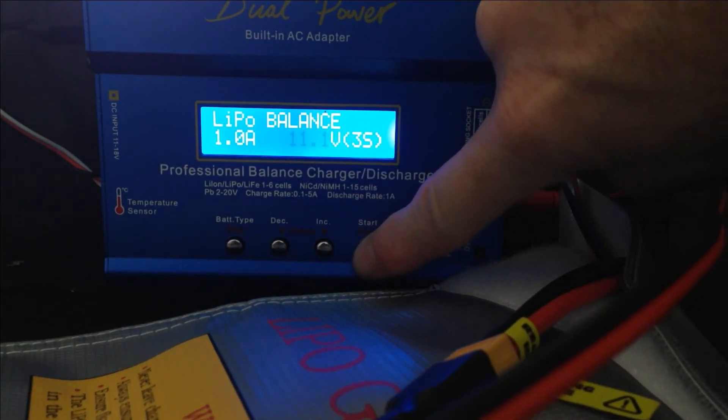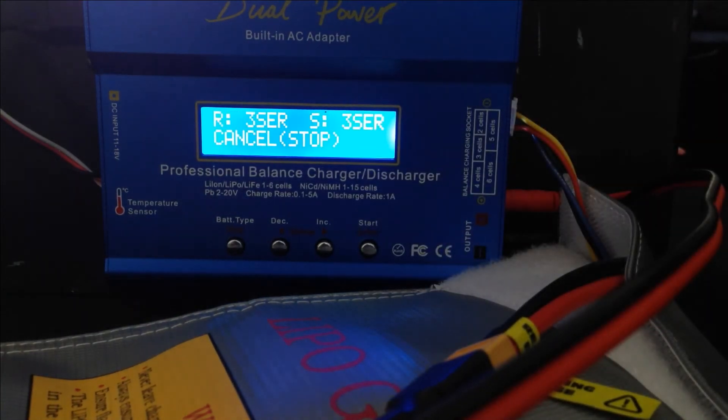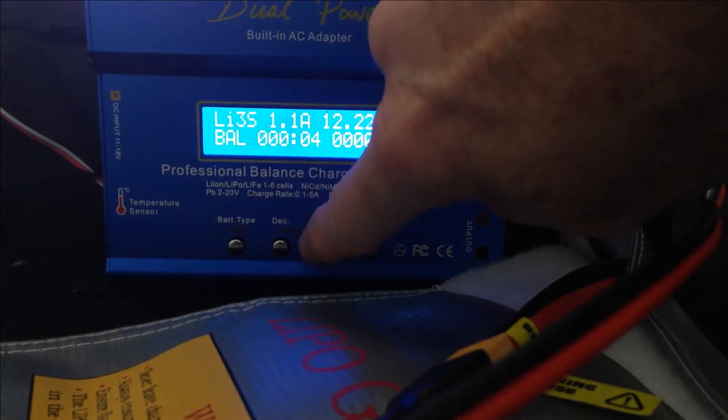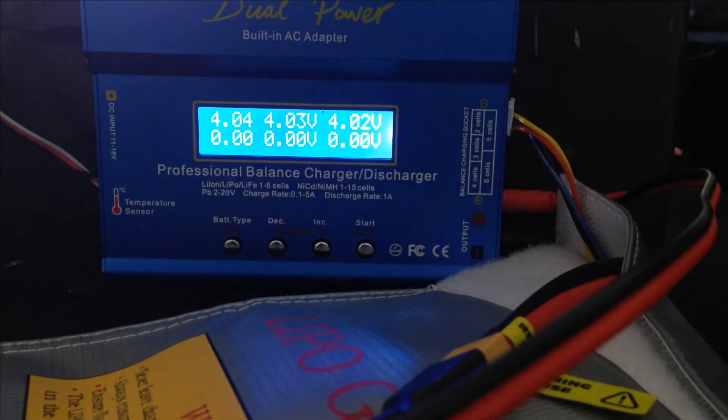Hold down the Start button. Battery test — battery says everything is good. Press it again. It's charging safely. Now we want to look at the cells — there are the cells.